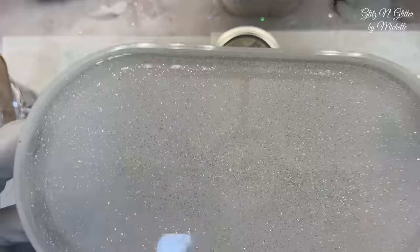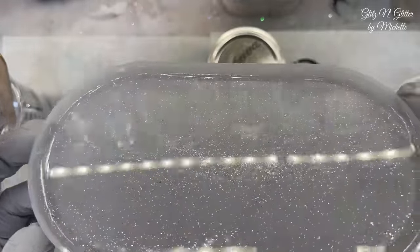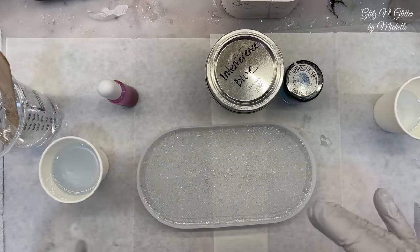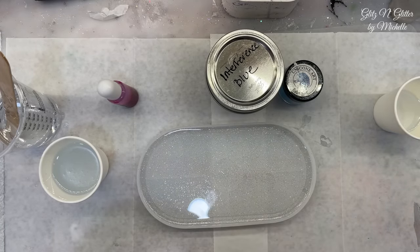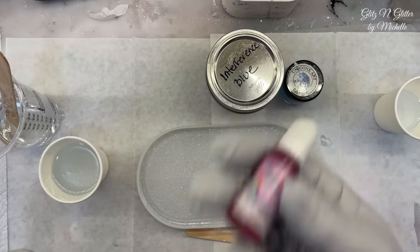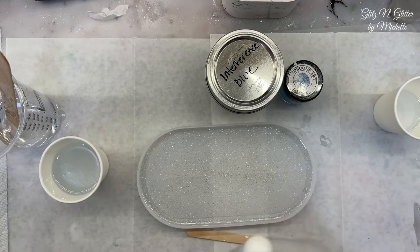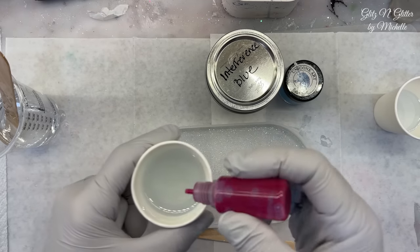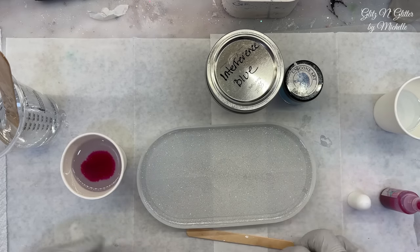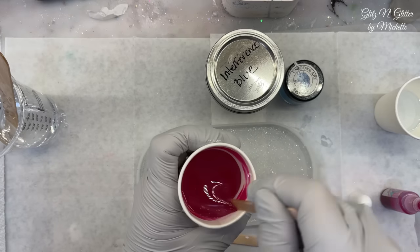It is cured — it looks so pretty and sparkly, and that glitter looks like it stayed suspended like I thought it would. For the top, as I was mixing I changed my mind about the colors. Instead of black for the veining, I'm going to do pink because of the black letters I'm going to put on the front. I split up four ounces of the same pump resin — one needs to be transparent, which is going to be the pink — and then your mica powder.